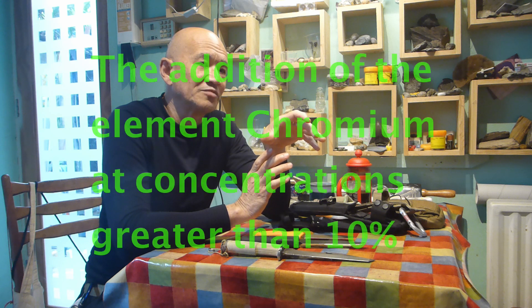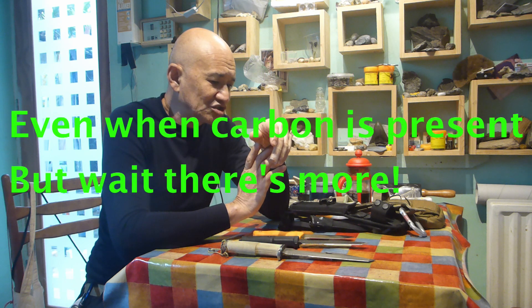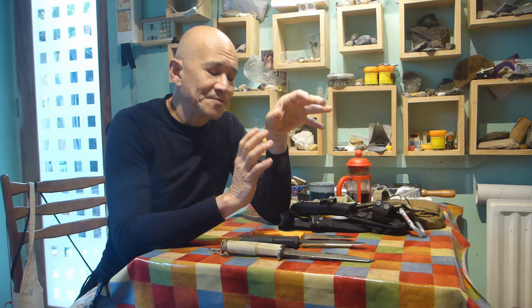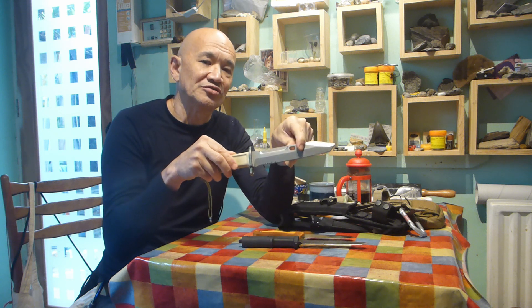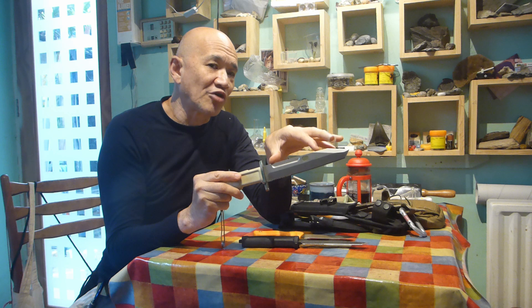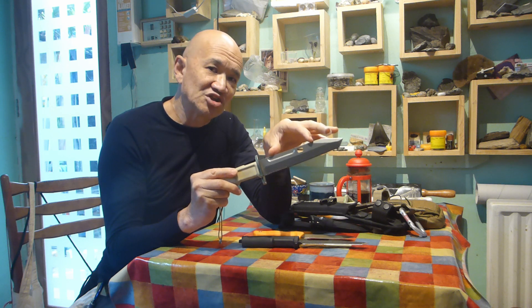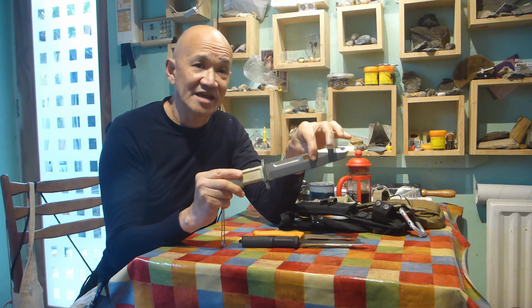So what makes something stainless? The addition of the element chromium makes something stainless, and chromium plays a big role in an alloy resisting the forces of oxidation. In order for that to happen, chromium has to be in what's known as a solid solution within the metal alloy - that means the chromium has to be available to actually oxidize and form components with oxygen on the surface of the steel. So does all the chromium in a stainless steel knife blade form chromium oxides to resist corrosion? The answer is no.